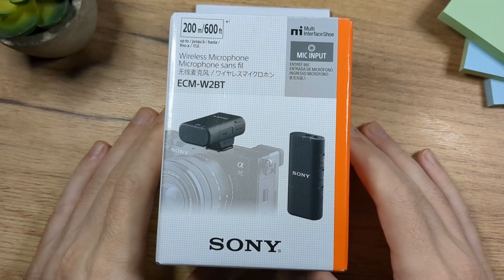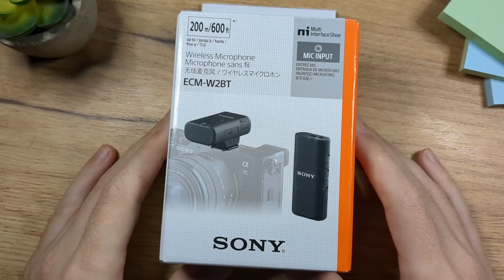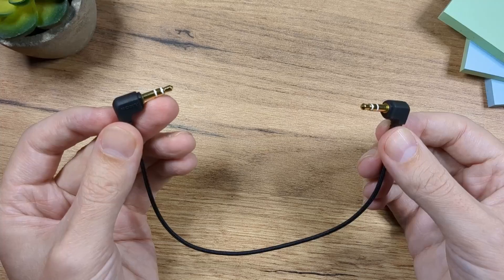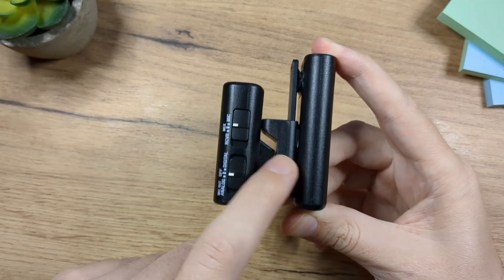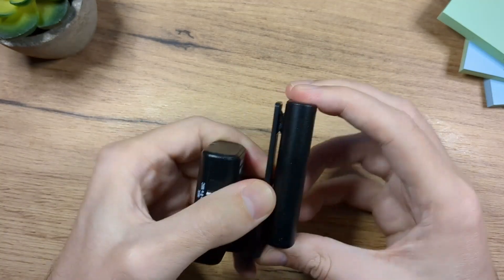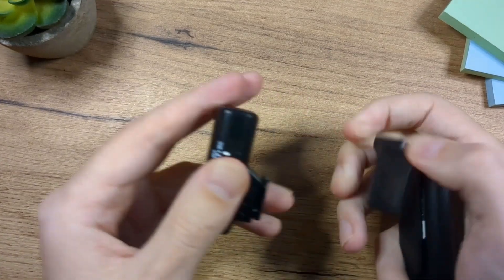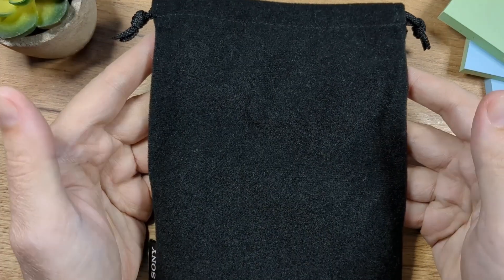Hey folks, I'm Eddie. I have the Sony ECM-W2BT wireless microphone in front of me. This is how the box looks, and in the box you will get the micro USB charging cable, a 3.5 to 3.5 millimeter audio cable, a windscreen for the microphone, the bracket that holds the microphone and the receiver together, the microphone, the receiver, and a little bag to store all of this.